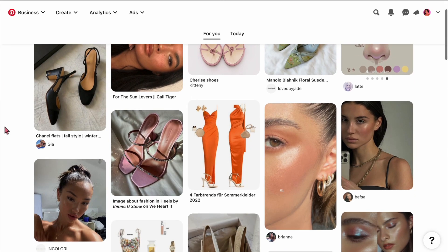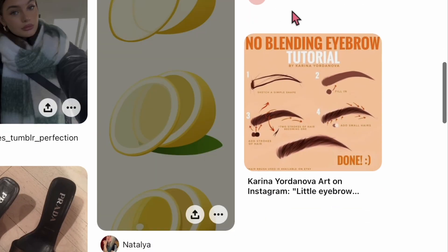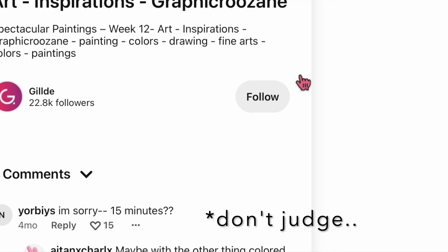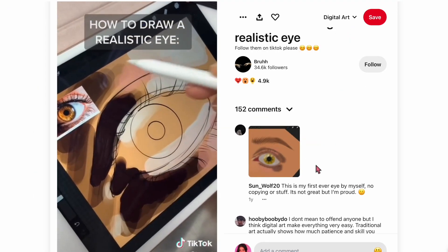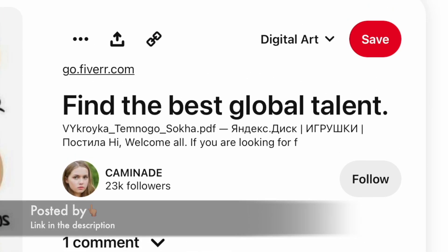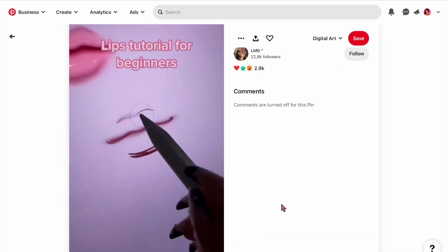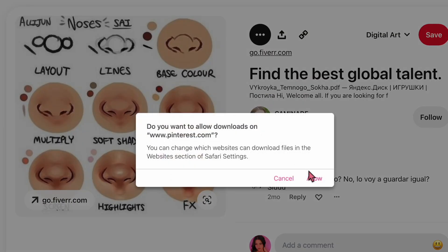Half of the time I'm chilling on Pinterest scrolling for no reason and I keep seeing these really cute tutorials for digital art. I keep saving them, and this time I actually decided to give these a try to see if they actually work. I picked up these tutorials as they looked really easy, not to mention really cute, and I wanted the exact same outcome.